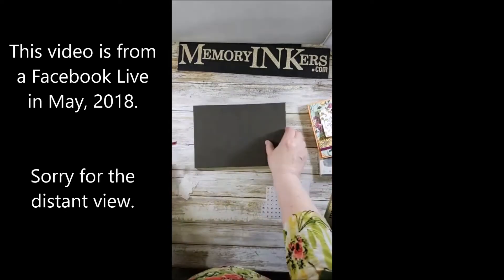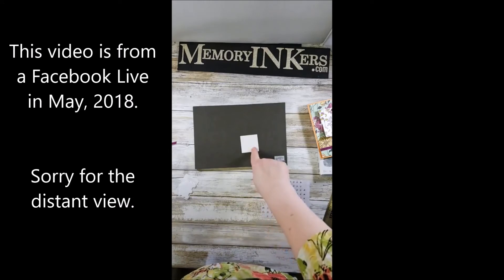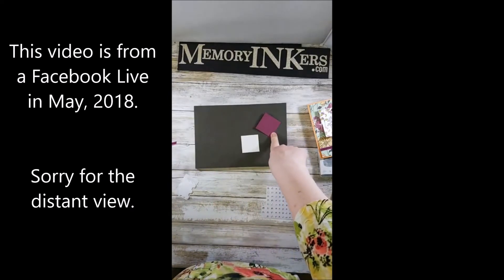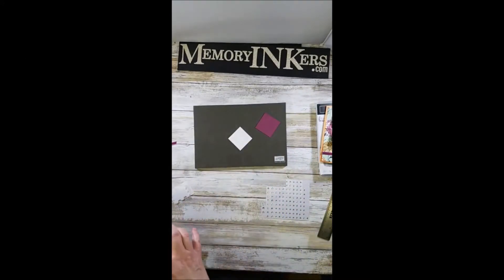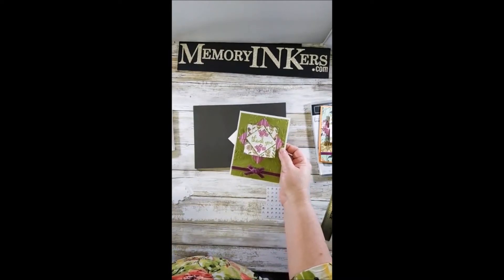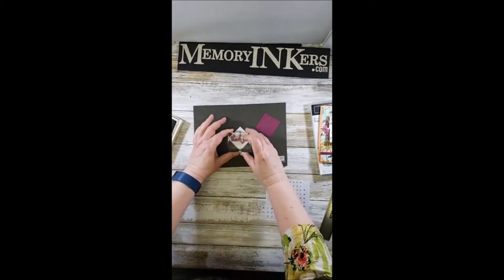Now I'm going to stamp the sentiment onto this little piece, which is cut at one and three-quarters inches square. It will be matted on some Rich Razzleberry cut at one and seven-eighths square. Remember it's going to sit at a diagonal, so you want the diagonal orientation. I'm stamping 'Thank You' in Rich Razzleberry — on the sample card I did the flowers in Rich Razzleberry and the thank you in Old Olive.